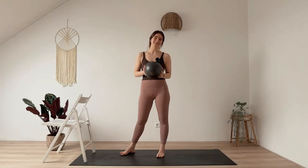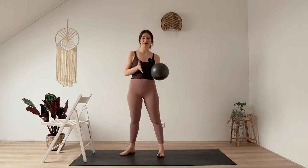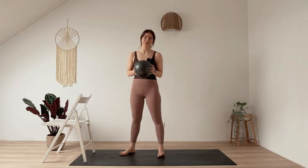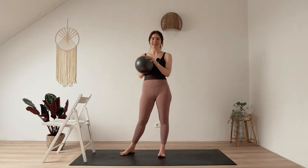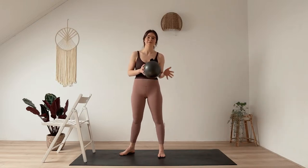Hello everyone, thank you so much for joining me today. I've got a quick 10 to 15 minutes yoga ladies workout with a mini ball for you, and we're standing the entire time and working the lower body. Some of the exercises might be a bit challenging for the balance, so feel free to place your mat close to a chair, a wall, a dresser — something you can hold on to if you need to.